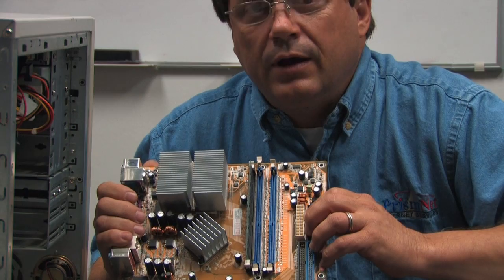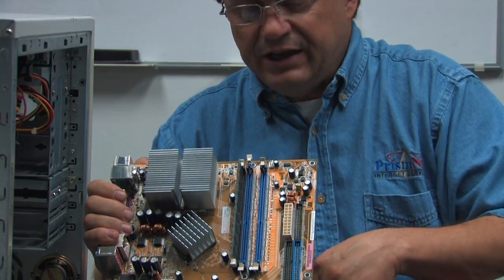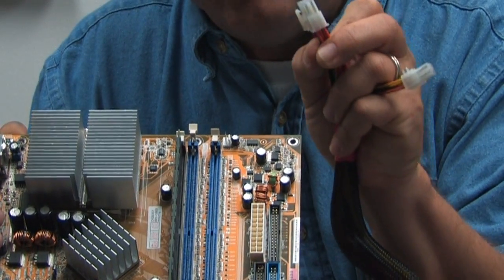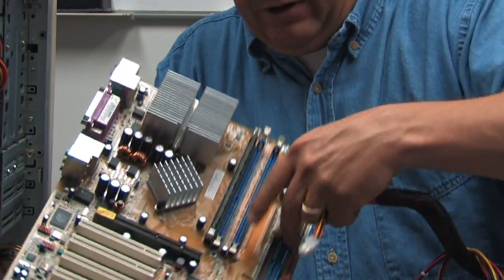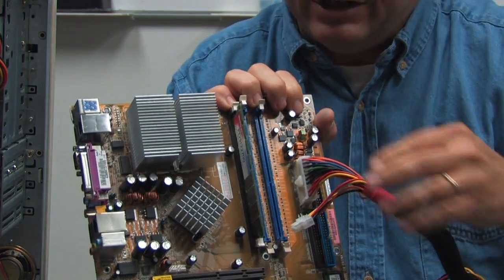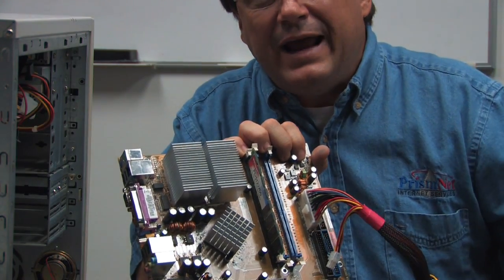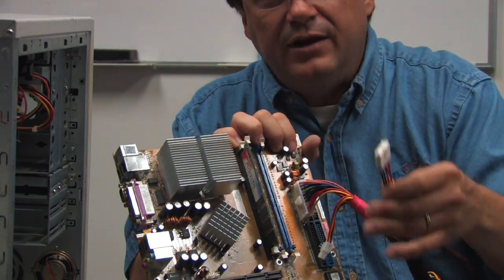Kind of like a car battery system. The nice thing about computers in the 21st century is that it's almost impossible to plug your power supply in incorrectly — connectors can only fit one way. Here's the main power for the motherboard. I'm going to do it here — it clicks into place. As you'll notice, nothing else has a connector quite like that.